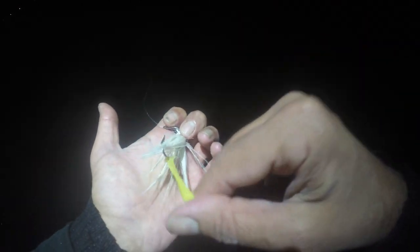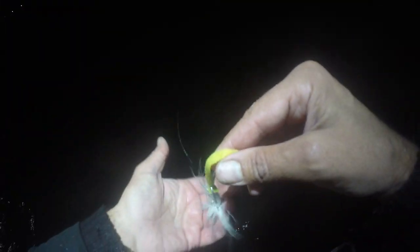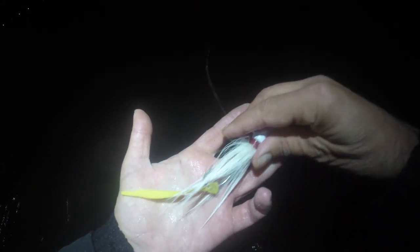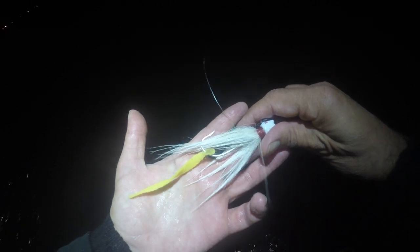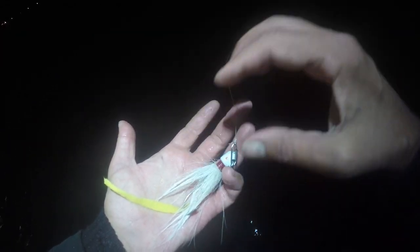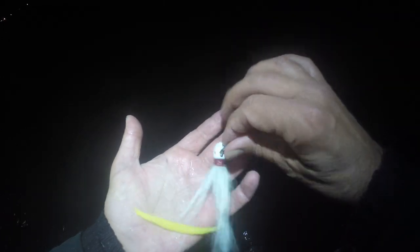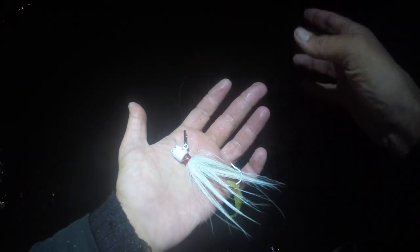Keep in mind the type of trailer you use will influence how your bucktail rides in the water. The felt trailer has very minimal impact on how that bucktail is going to ride the bottom. If you use a grub or a pork rind, it'll add some weight and change the action — it's going to change how your lure responds, more so than the action.